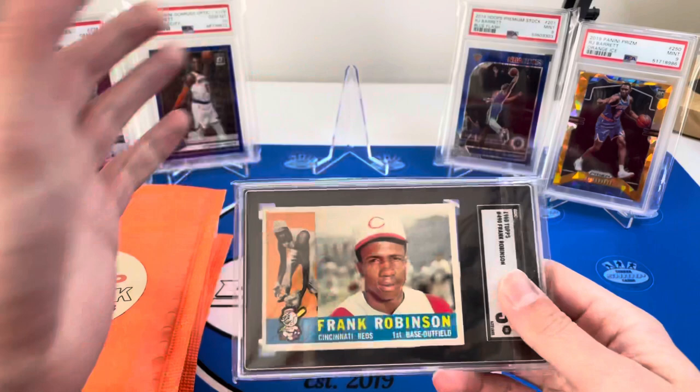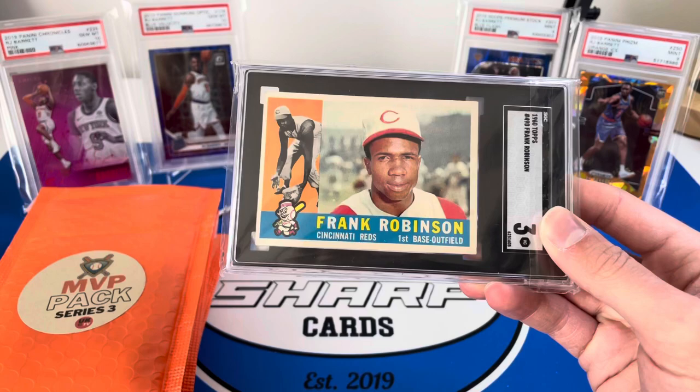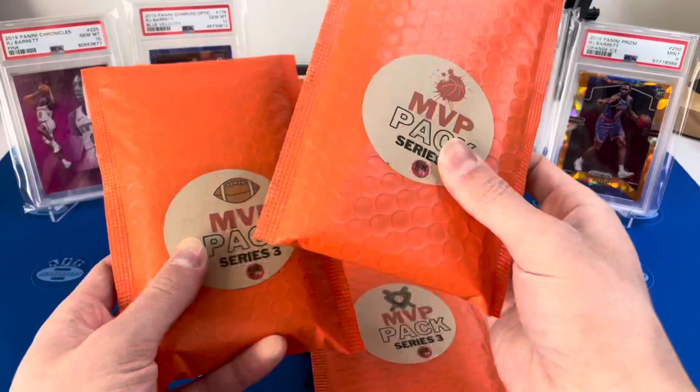Just wanted to show off one of my latest pickups — I've been looking into some vintage stuff, just love the way it looks in the SGC slabs. This is a Frank Robinson 1960 Topps, nothing super spectacular, but I got it for under $30 which is less than grading costs at SGC. Wanted to get that one, just cool to have some vintage stuff in the PC.